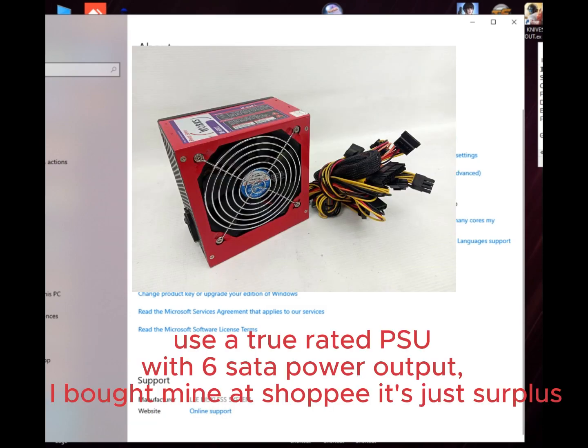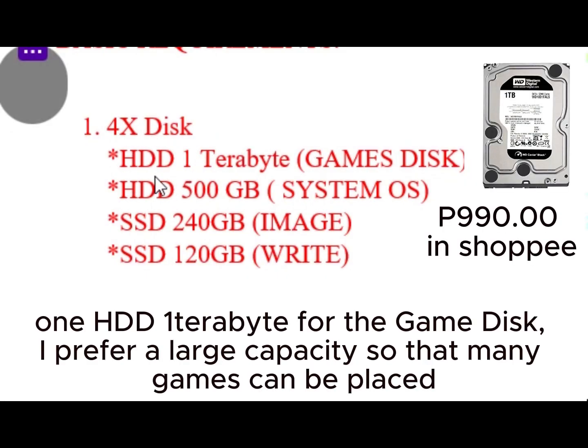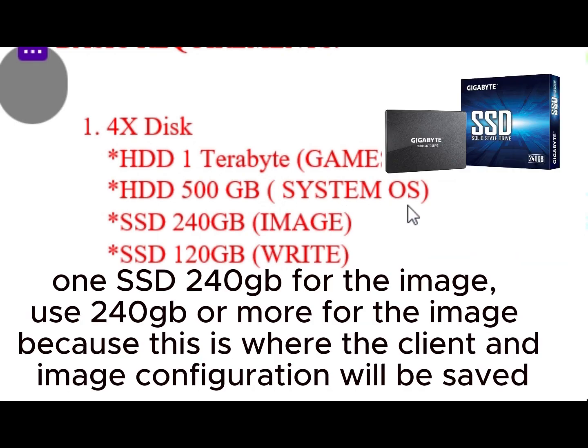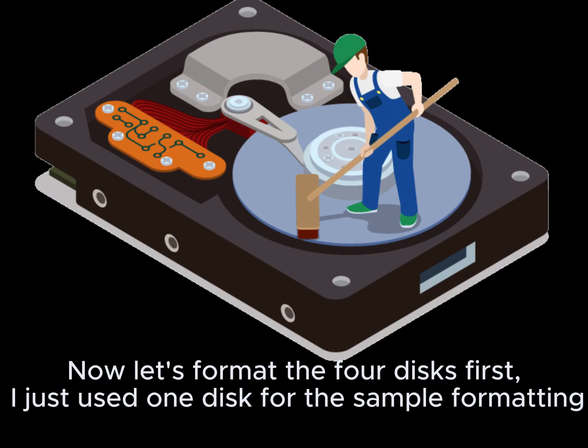Use a true-rated PSU with 6 SATA power outputs — I bought mine at Shopee. It's surplus. I used four disks: one SSD 240GB for the image — use 240GB or more, because this is where the client image and configuration will be saved — and one SSD 120GB for the write disk. Now let's format the four disks first.